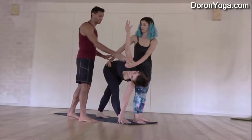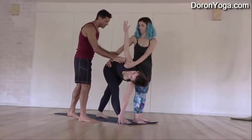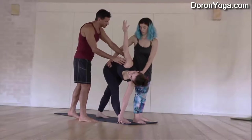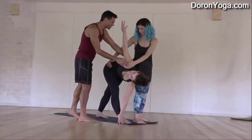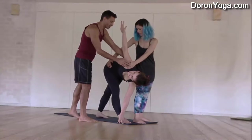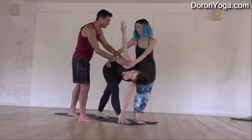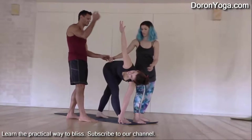Here comes the tricky part — releasing. She's going to start to release a little bit the arm and move. She's not going to let go. Oh, she already let go — that's okay. Move the leg away slowly to make sure that Katya can find her balance.